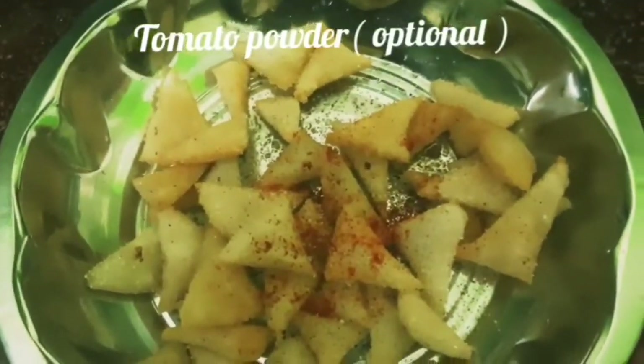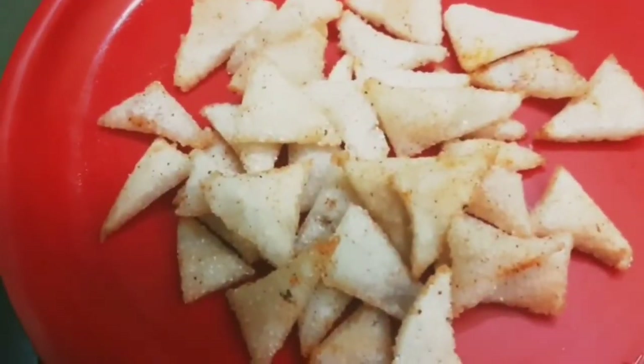If you have tomato powder, you will get a mathri-style taste. If you want to store it, you can store it in an airtight container.